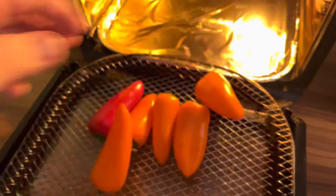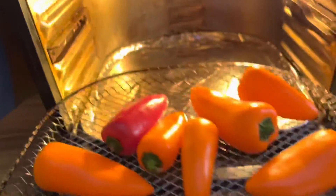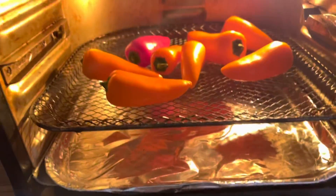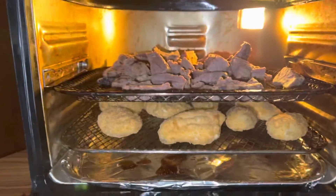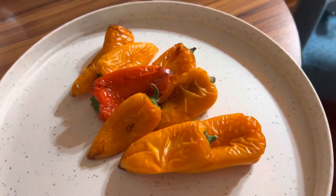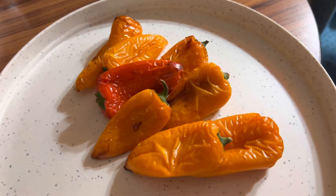First thing we're gonna do is roast up some peppers — I say 'try' because I've never done roasted peppers in the air fryer ever. So we throw these in the air fryer and see what happens. I like to travel with the air fryer, and boy when you can load this bad boy up this good, can't go wrong. Peppers came out really good, we'll have to see how they taste.